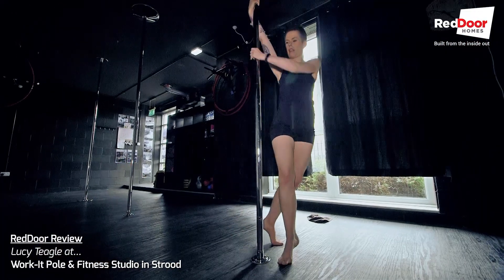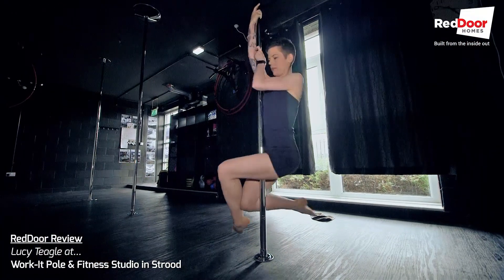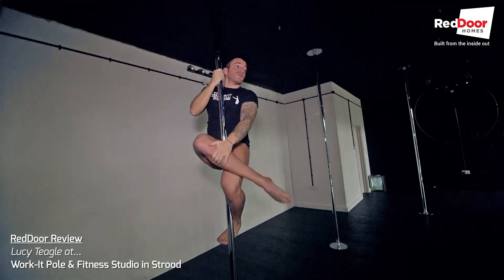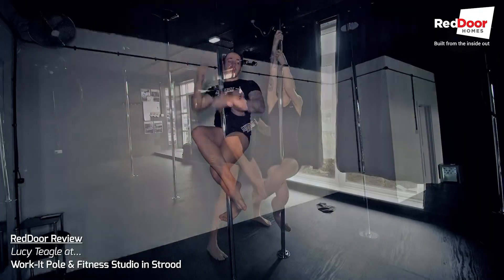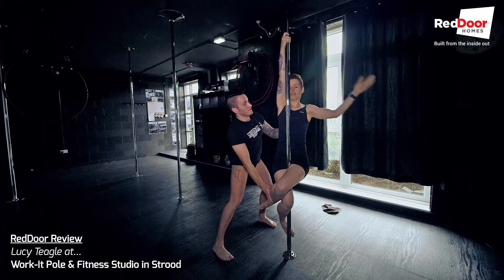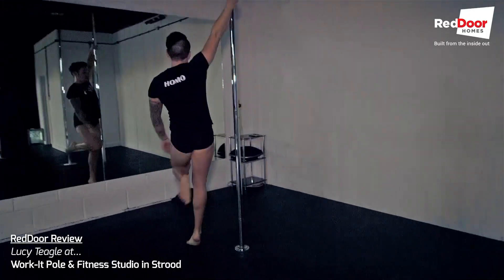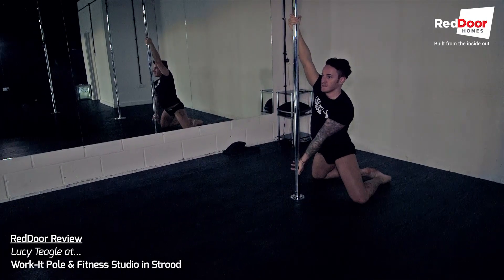And would you say that it's for anyone of any ability, any size? Any size, any ability, any age. Most people think they're too big to try — it's not the case at all. And what about fitness levels? Do you have to be super fit to give it a go? Not at all. Obviously the way the courses in here are designed, people that have never set foot in any sort of gym — it's very easy to take it up. It's very progressional. It's easy to start with the beginner moves and it's very safe, and you progress into the more advanced tricks.